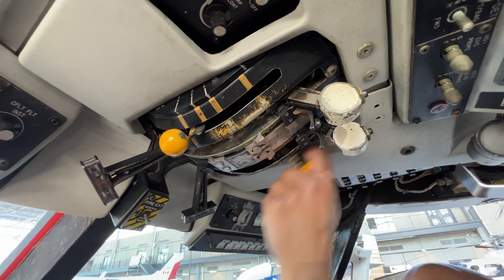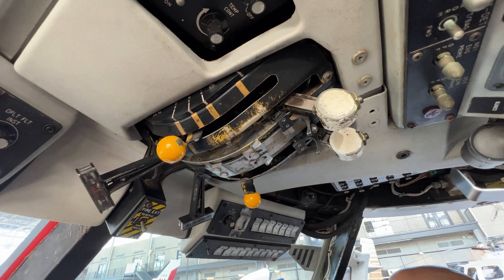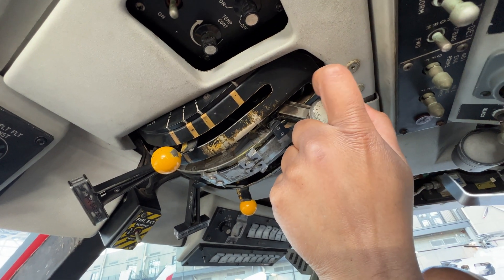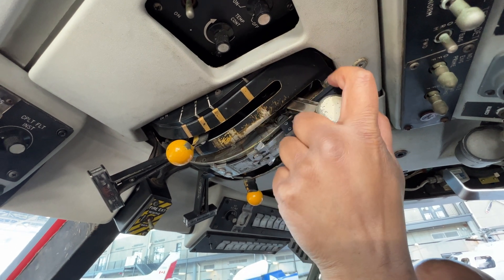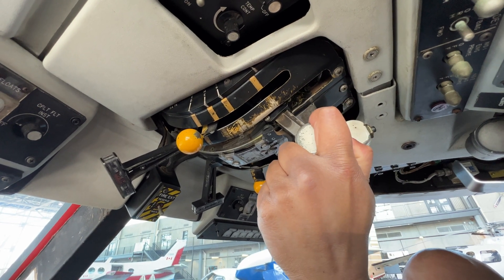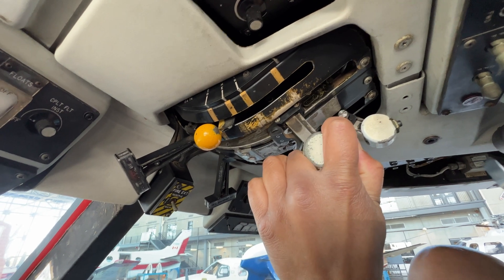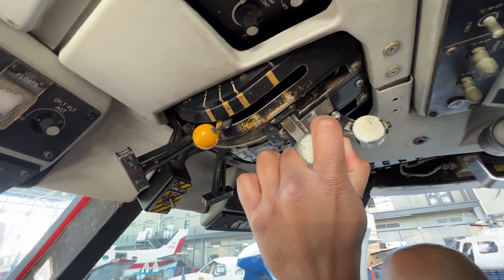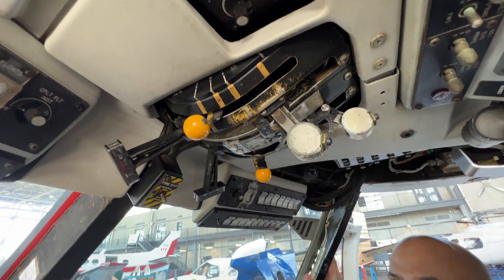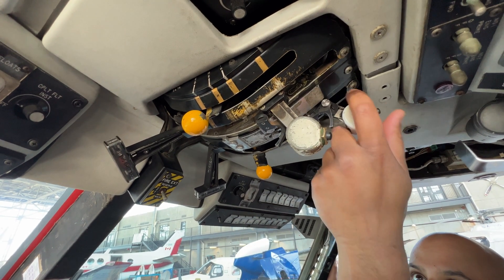We're going to the cross-feed position, then we're going to pick what engine we want to start and hit our starter button. Once we reach a predetermined N1, we will advance the throttle, the engine will light off, we will reach the idle detent, and at a predetermined N1 percent we can let go of the starter button.